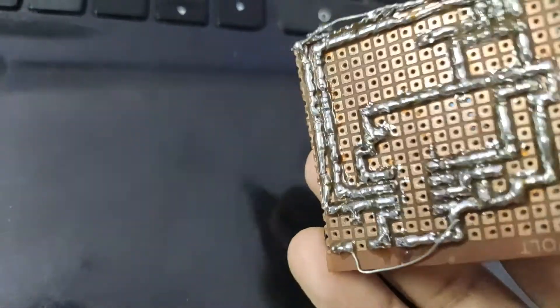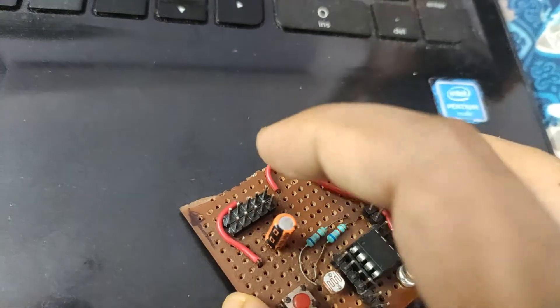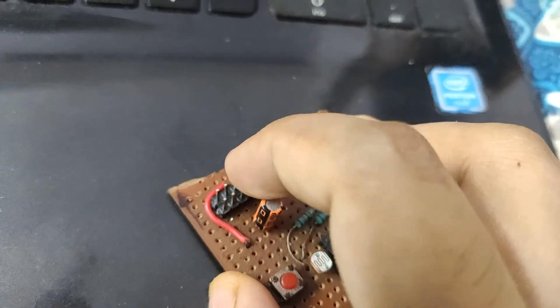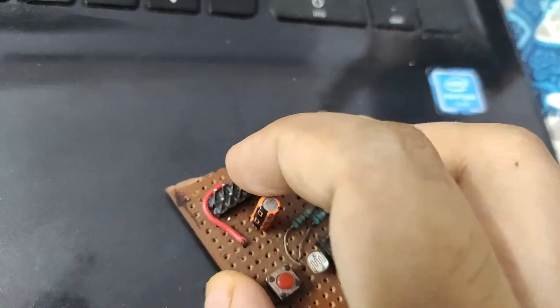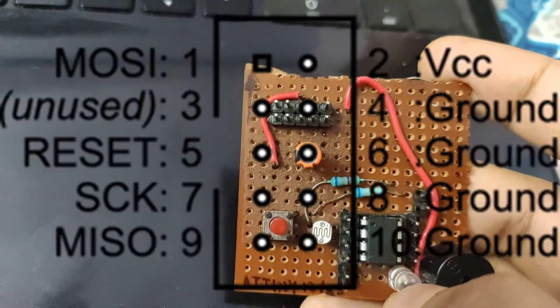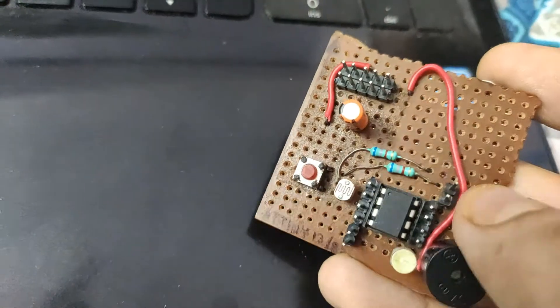You should connect MISO to MISO, MOSI to MOSI, SCK and RST from the microcontroller to the pinout following the pinout of the USB ASP. You should find more pictures on the internet regarding USB ASP pinouts and connect pin by pin.